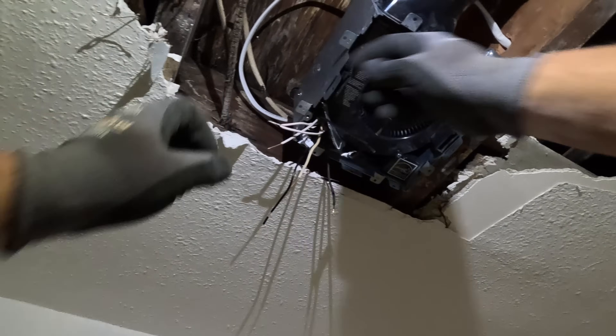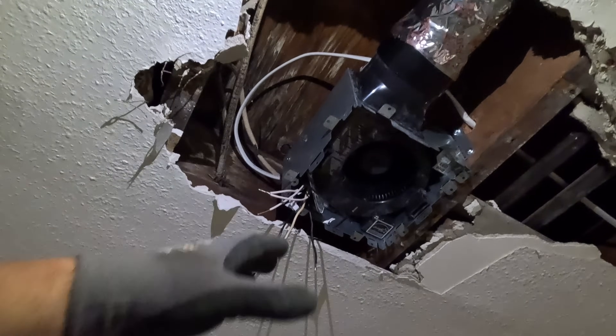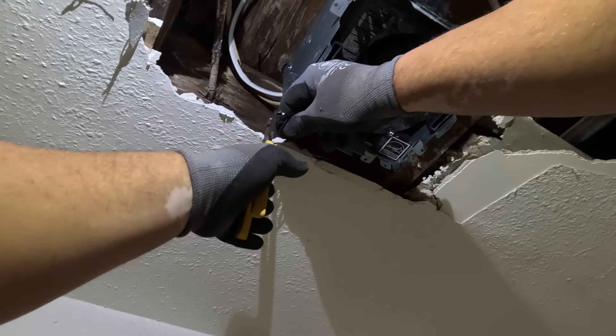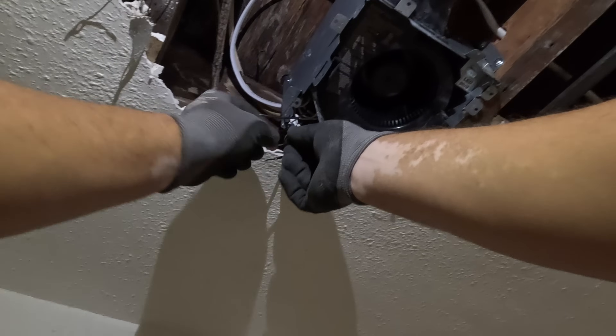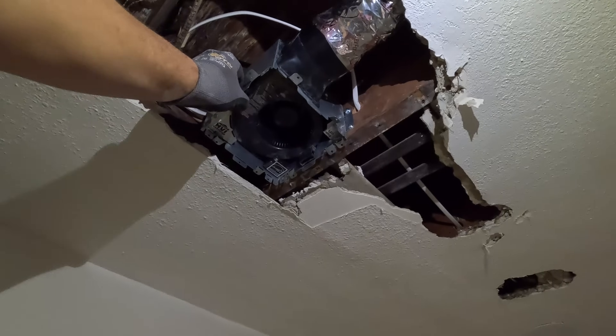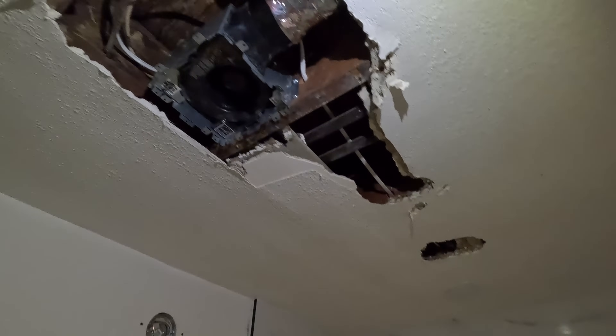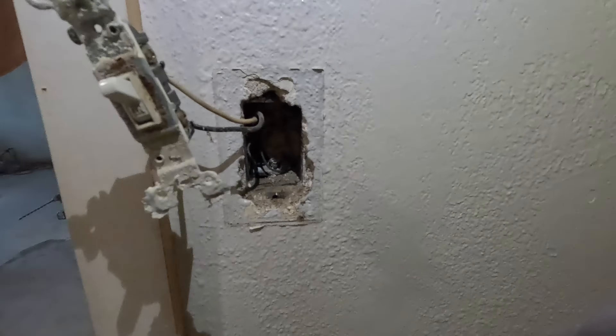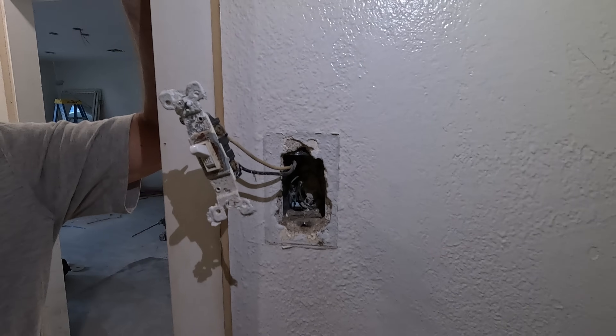I take the two stranded ones and twist them together so it creates really good contact between the two, and it's less likely that either one is going to slip out. Get that twisted. Shoulders are killing me — there we go, good to go. Let's see if it works. There it is.